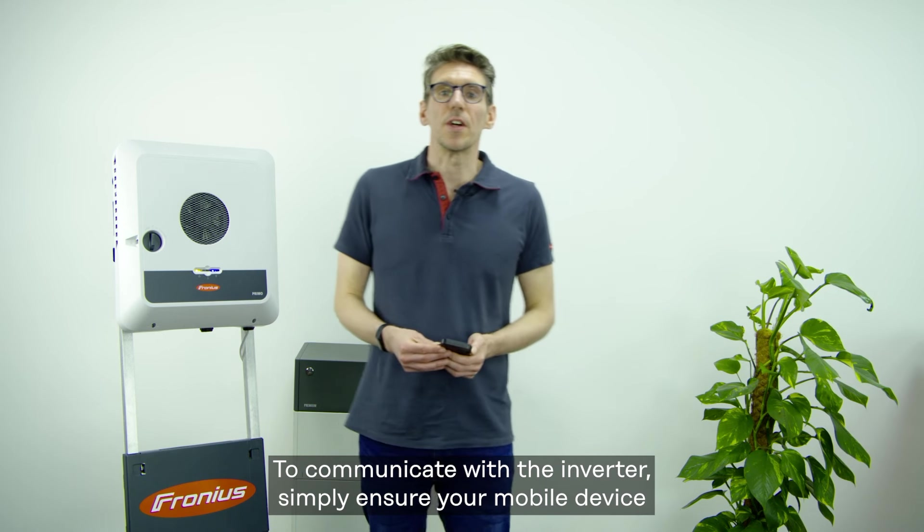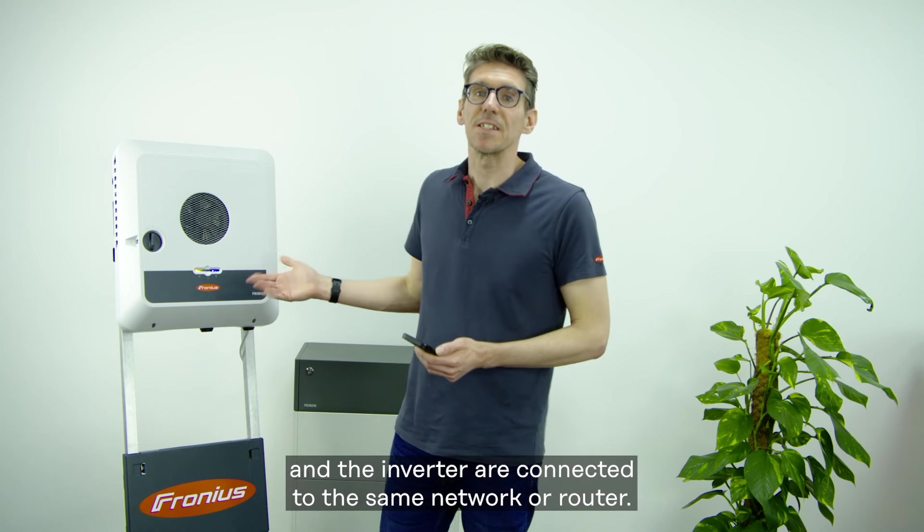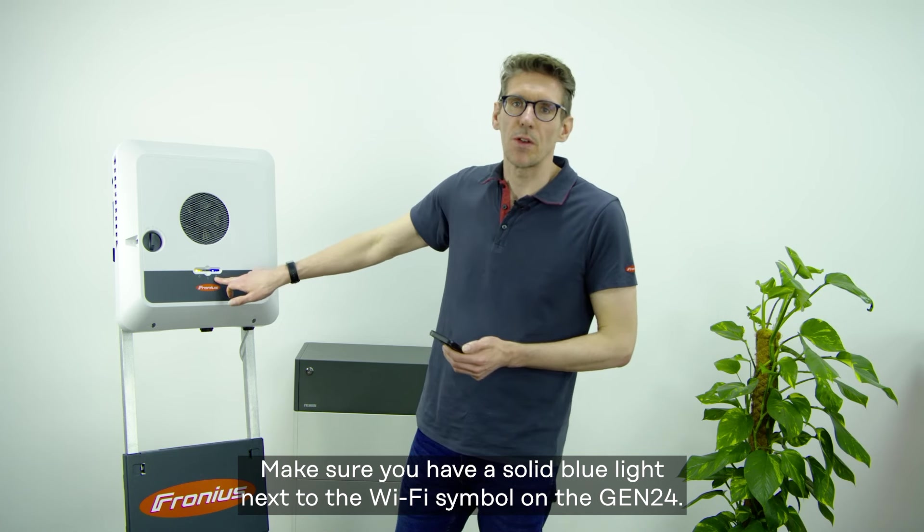To communicate with the inverter, simply ensure your mobile device and the inverter are connected to the same network or router. Make sure you have a solid blue light next to the Wi-Fi symbol on the Gen24.